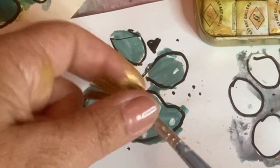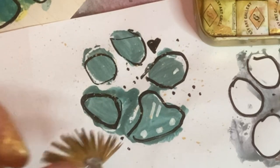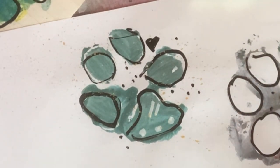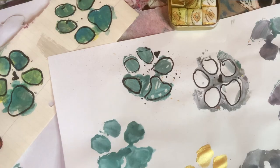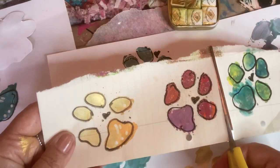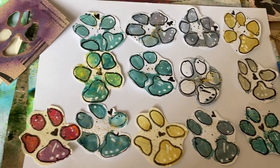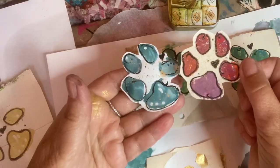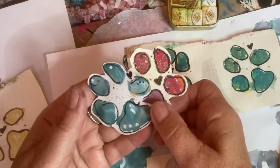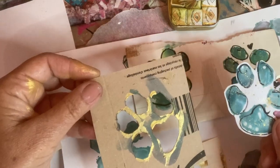And there I have my little dog stickers! I'll cut them out. You could do the same with kitten paws if you like kittens, or bird footprints. Have you got ideas? What's your idea? Yes, it's a very simple stencil to make as well.